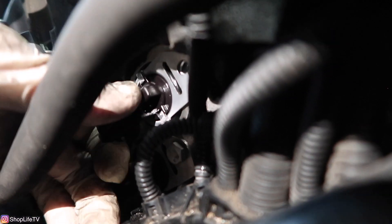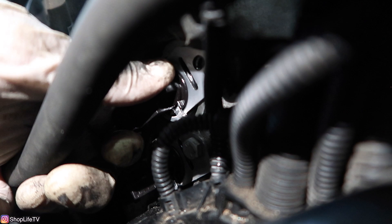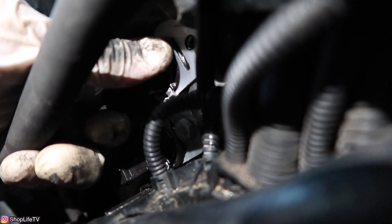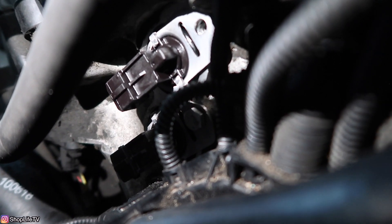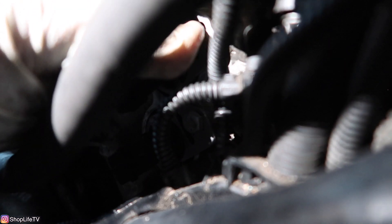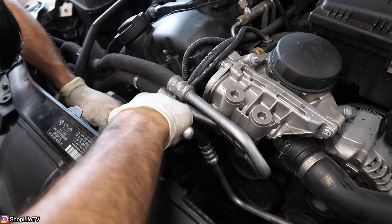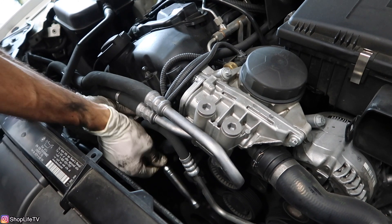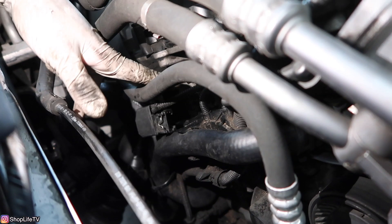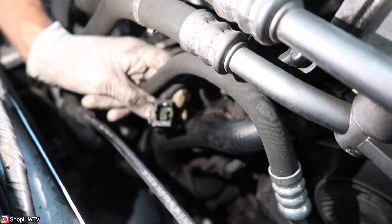You'll hear it pop in once it's slid in all the way because it'll bottom out against the head and its mating surface. Then all you need to do is turn the solenoid itself until you can see the threads so the bolt can line up. It's a 10mm bolt — hand tighten it first. Now that all the solenoids are in and nice and tight, we're going to clean out these connectors if you have any dirt, debris, or oil in them.